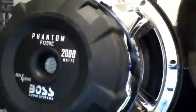As I said, this is a dual 4. Let's see if I can get this on camera. As you guys can see, it's a P12 DVC, dual 4, Boss Audio, 2000 watts.